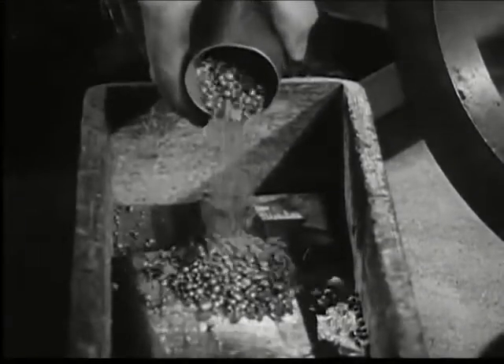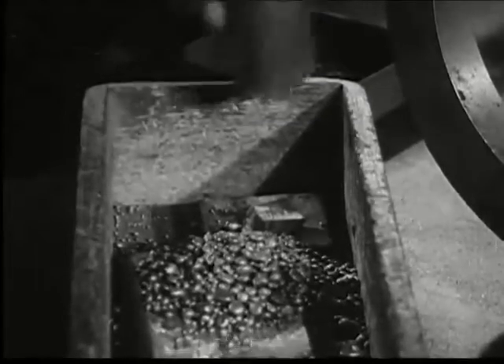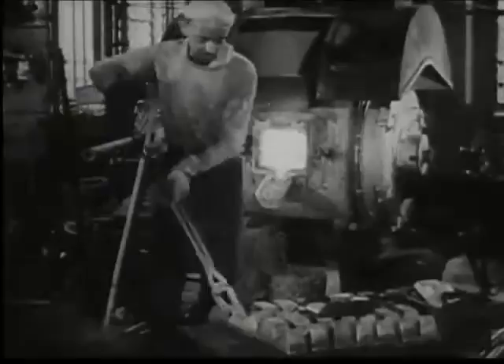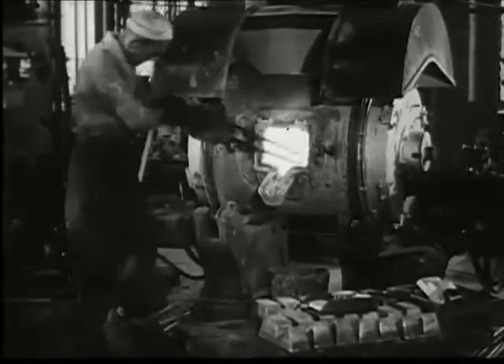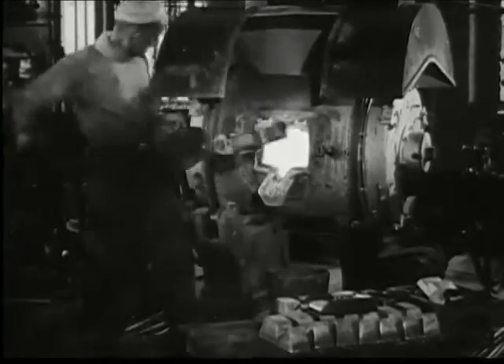Each step is supervised by trained men. Their accurate work has built up over the years the unshakable confidence of the people in the money of their government. The carefully measured amounts of copper, tin and zinc are ready for the furnace, but it is not stoked with metal haphazardly. The carefully measured portions are added exactly as they arrive from the weighing room.